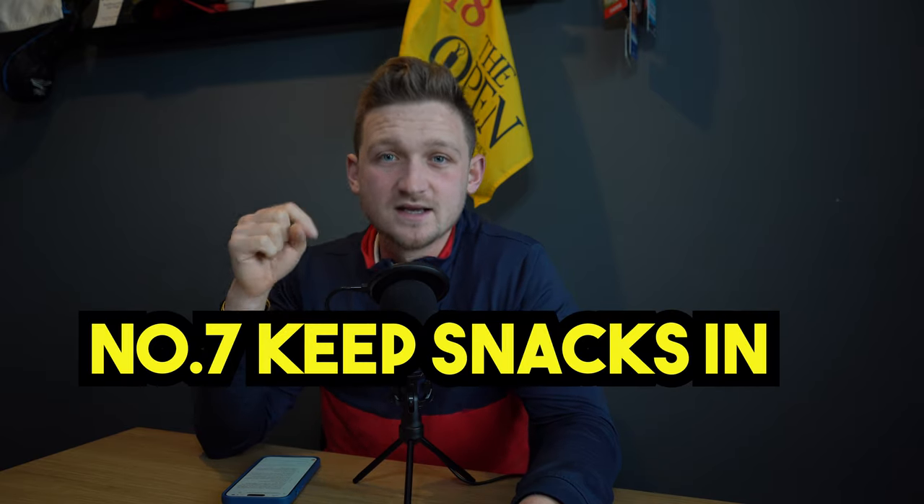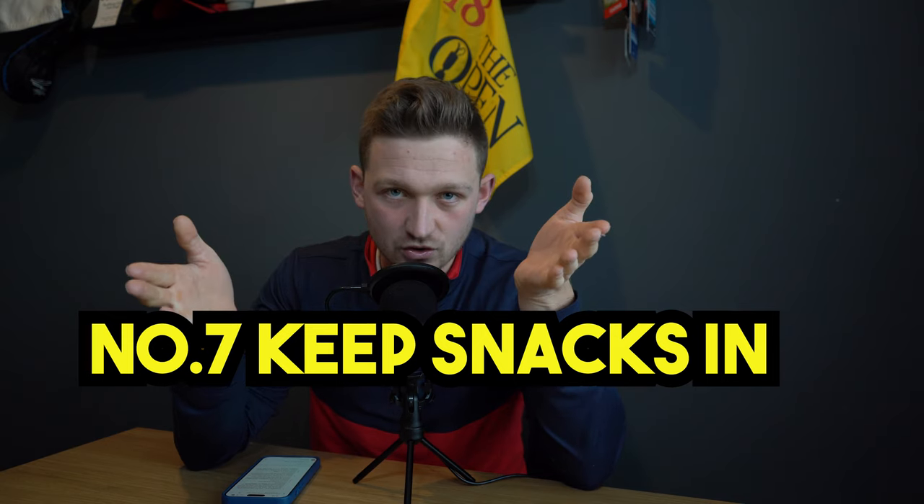Number seven: snacks. I get hangry — 100% get hangry and miserable when I'm not eating. So I always keep a little snack at the bottom of the bag; my favourite is a Soreen chunky loaf — and I usually consume a whole loaf in one round. Coming down those last few holes you want your best concentration to complete a decent score, whether that's breaking 100, 90, or 80. If you had a few beers the night before, a bacon butty at the turn might sort you out briefly, but it won't last to the 18th, so keep something extra in there.